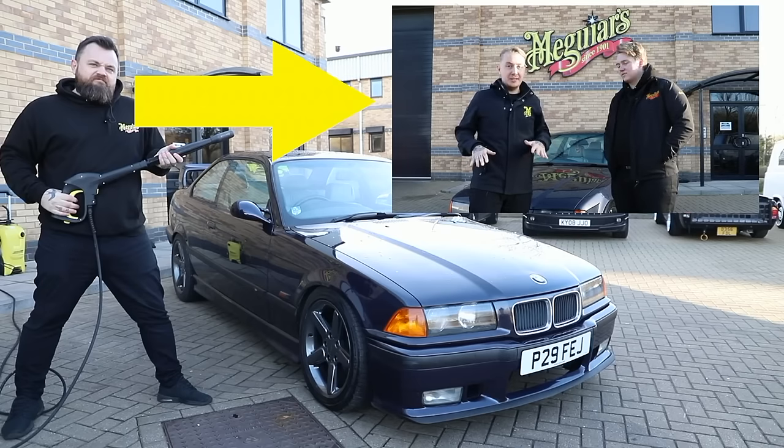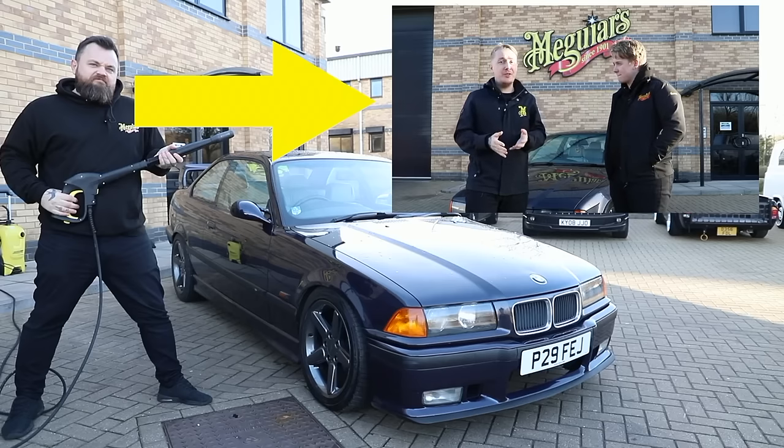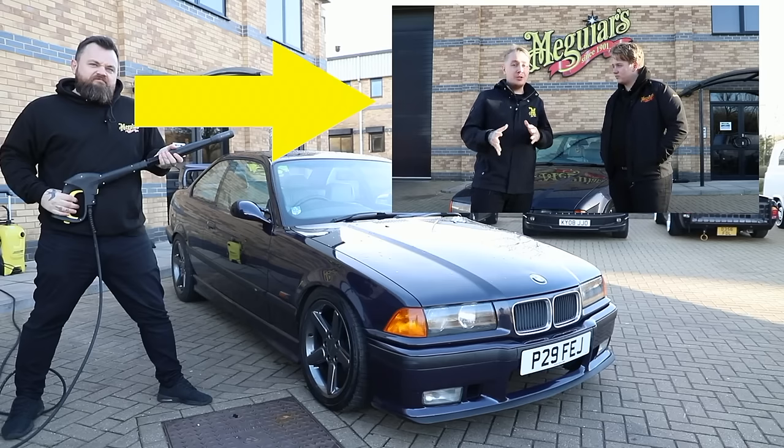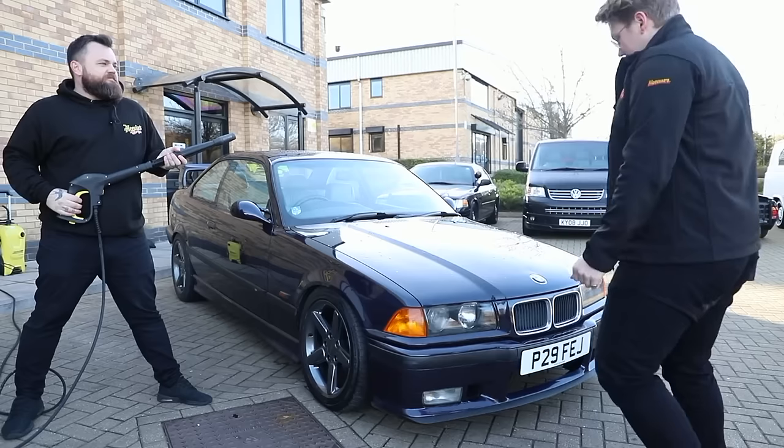What we're really covering here is the basics. If you are well into your detailing and you know the basics of car care, maybe this isn't the video for you. But if you're new to this, new to Meguiar's, new to our process and products, this is going to be a great introduction to our different shampoos, different processes, and little things like the two bucket method and grit guard.